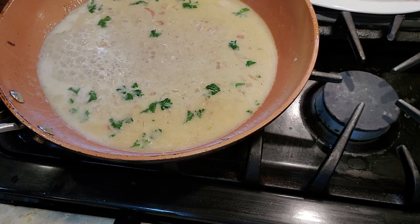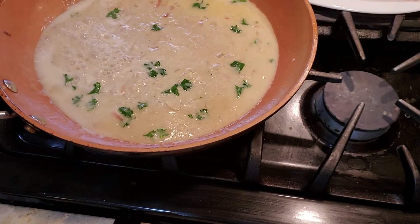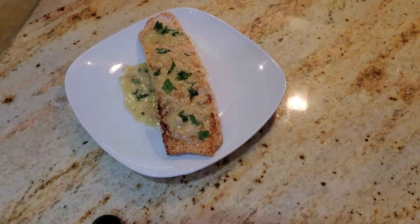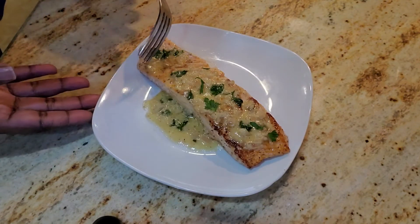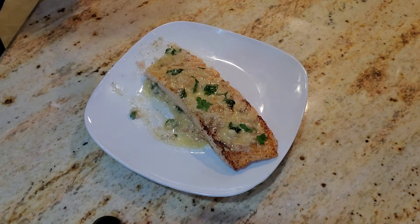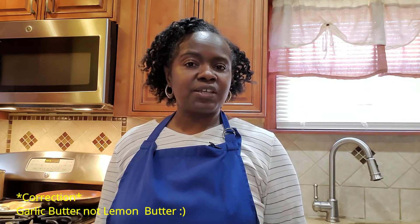Our sauce is done, so let me go ahead and get this plated on top of the fish. Here we have it: our pan seared salmon with our lemon butter cream sauce. Let's give that a taste — this is absolutely scrumptious! That was my take on making a pan seared salmon with a lemon butter cream sauce. What I really like about it is this is one of those dishes that looks kind of fancy but it's really simple to make. Just a quick reminder: when you are using the white wine, make sure it is a dry wine. Do not use a sweet wine such as Moscato — I have no idea how that would turn out, probably not too good. Don't forget to like, comment, share, subscribe, and I'll see you again on the next one. Thanks for watching!